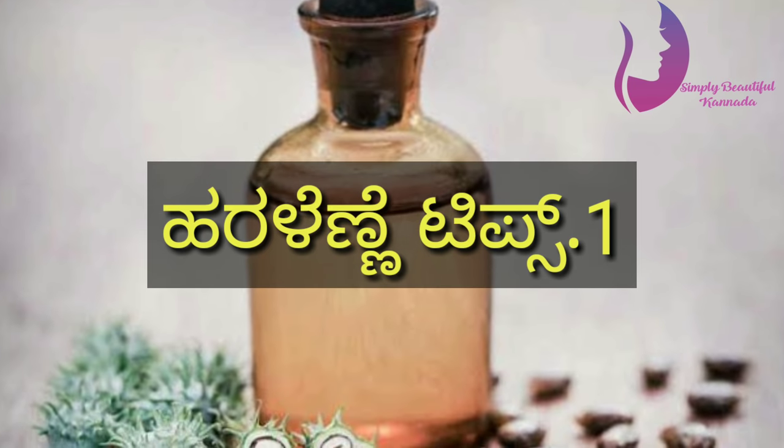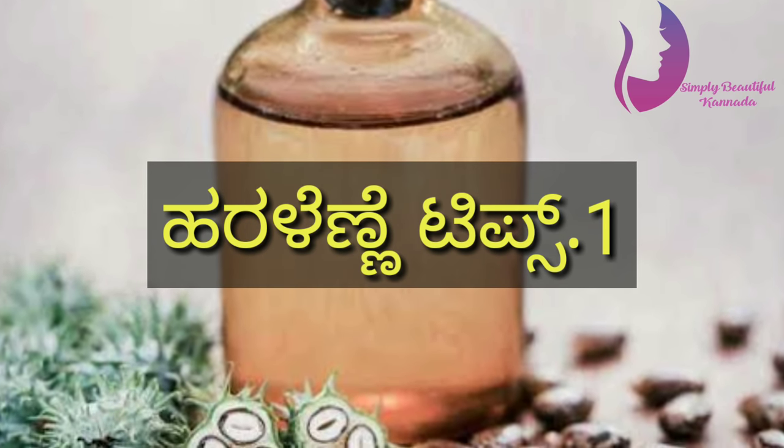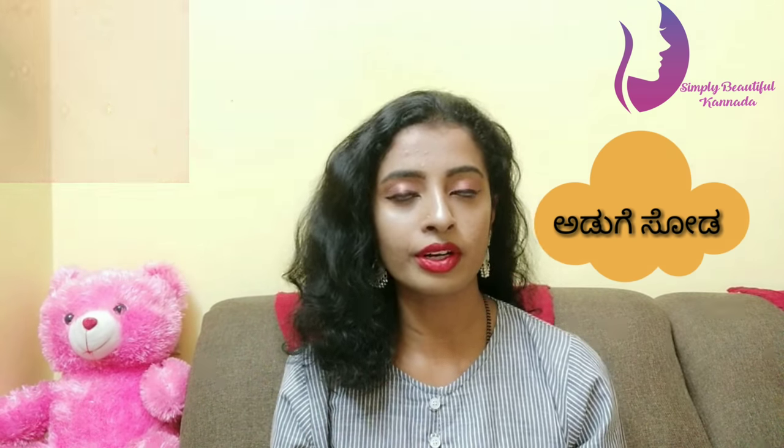I will show you how to use castor oil's beauty tips.